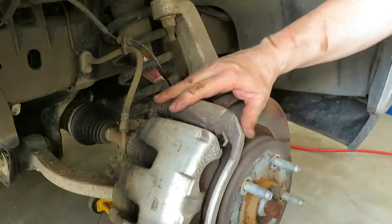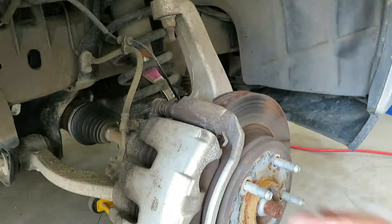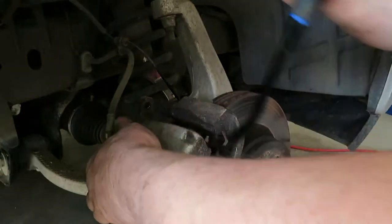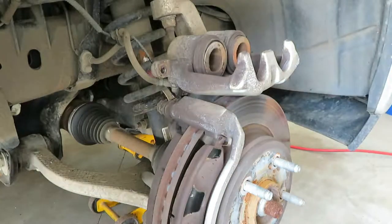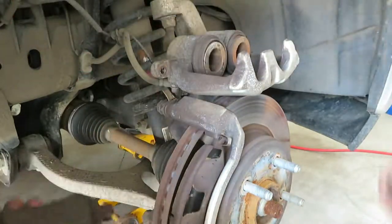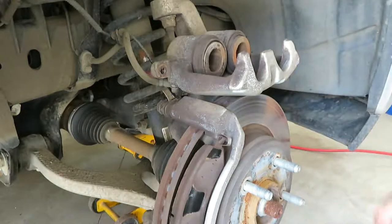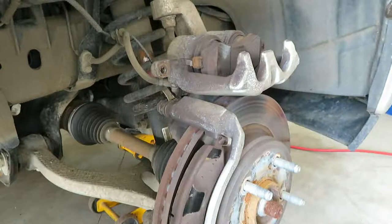The caliper should slide off — I find I usually have to use something to pry it a little bit just to get it off. There's the caliper. The next thing I like to do is take one of the old brake pads — pop that off. As you can see these really aren't worn out that much; there's probably 50% left. But unfortunately the rotors are the problem, and when you put new rotors on you don't want to take a chance and use the old brake pads. You always want to go with new brake pads when you're changing out the rotor.